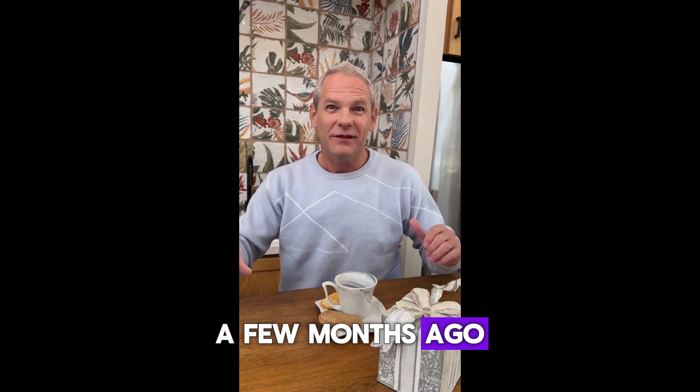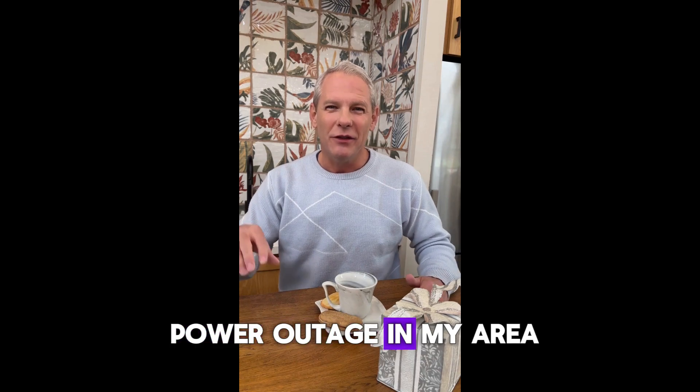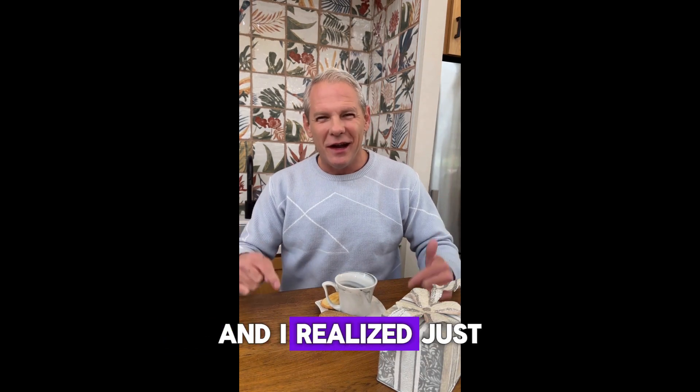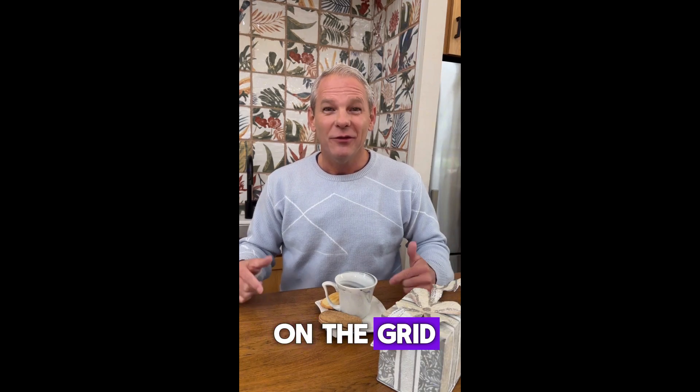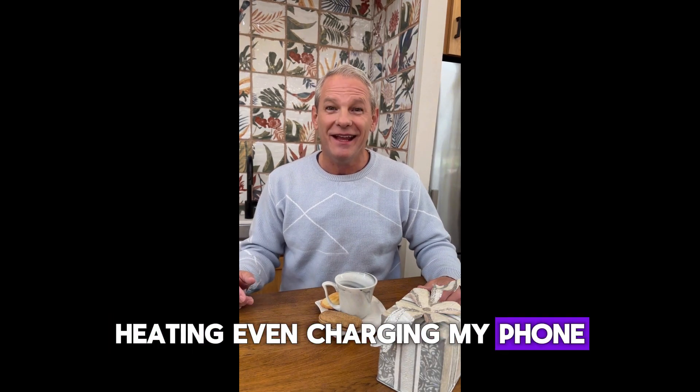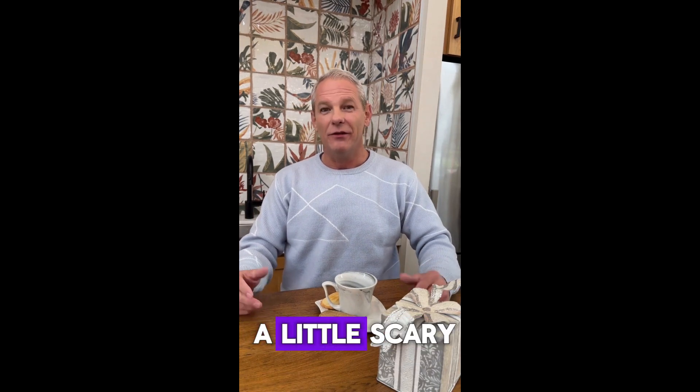Why did I decide to try the Lost Generator? A few months ago, we had a sudden power outage in my area. It lasted almost 24 hours, and I realized just how dependent I was on the grid for food, lights, heating, even charging my phone. It was frustrating, and a little scary.